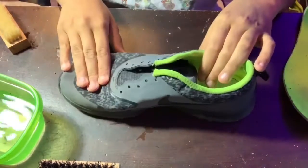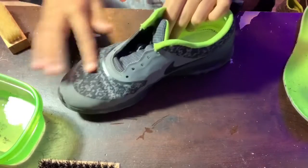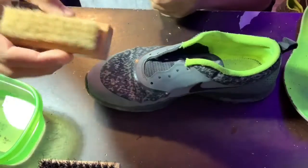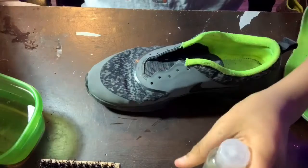Now that the bottoms are done, we're gonna be working on the uppers. The uppers are pretty clean from the initial scrub, but they could be cleaner. For these kinds of areas you want to use your soft bristle brush, or else it's gonna really start fraying up the material. So now I'm gonna apply the cleaning solution to my soft bristle brush, dip it in the water, and start scrubbing.